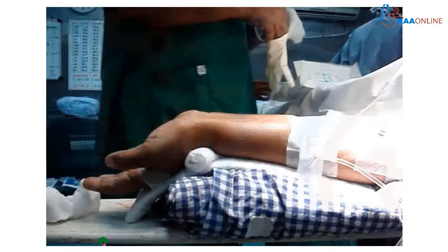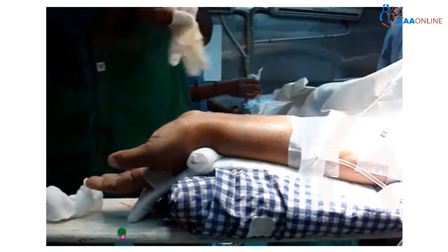Coming to the technique of radial artery cannulation by the direct method, the first thing is positioning. You have a splint below, and you have placed a lower pad below the wrist crease so that the radial artery becomes prominent. Dorsiflexion is very, very important. This is the positioning.